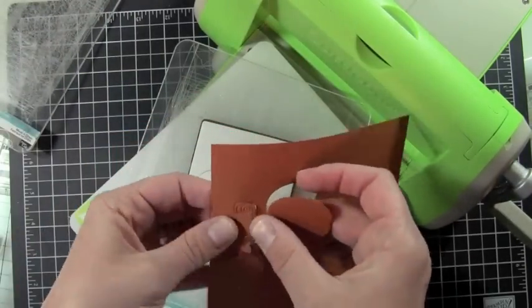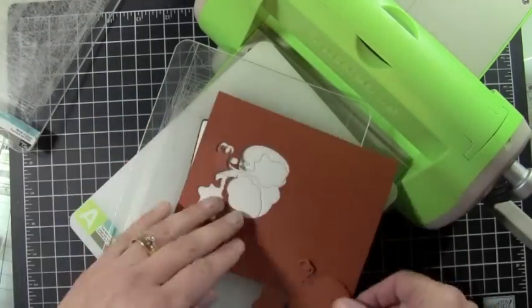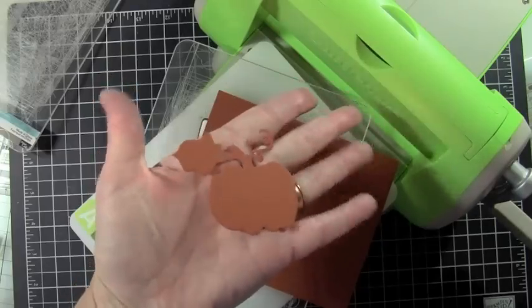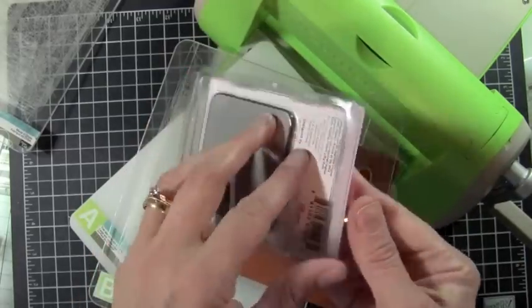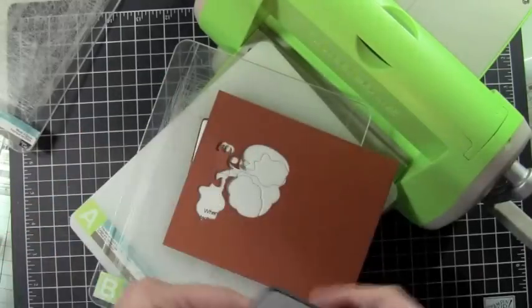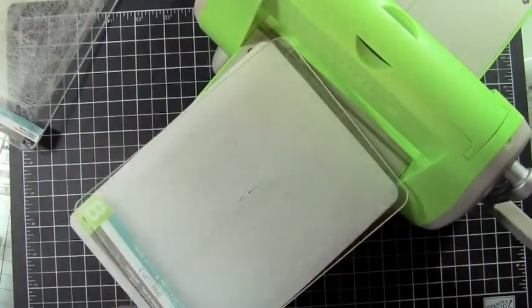That is the ProvoCraft Cuddlebug die result. Sizzix also has a wafer thin die — this one is a Sizzlets die. Let me show you how to use that one. It's the same sandwich.